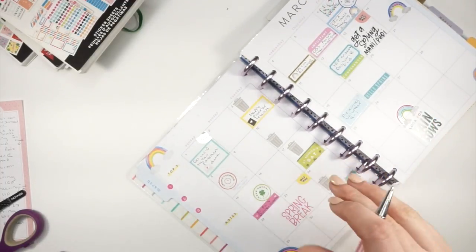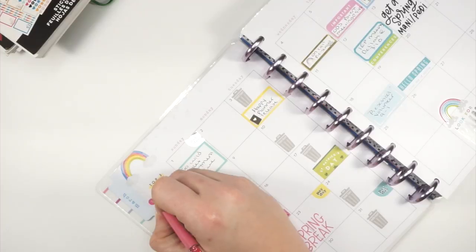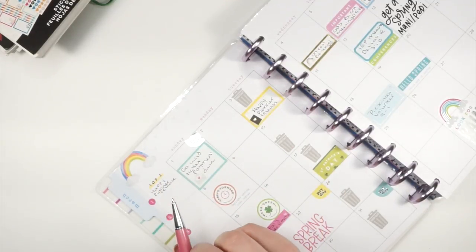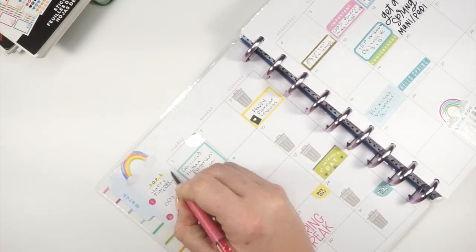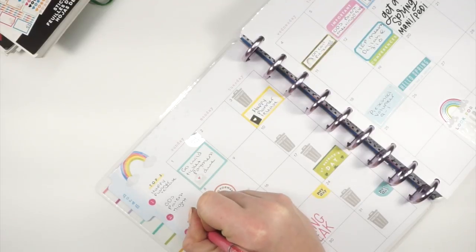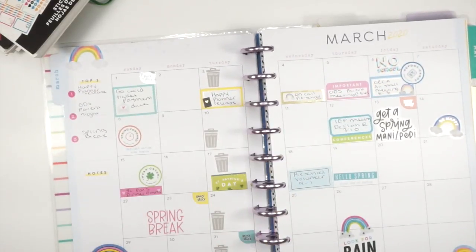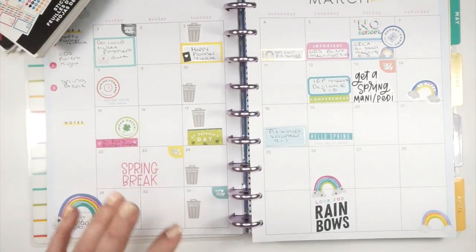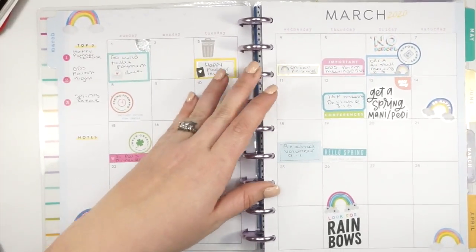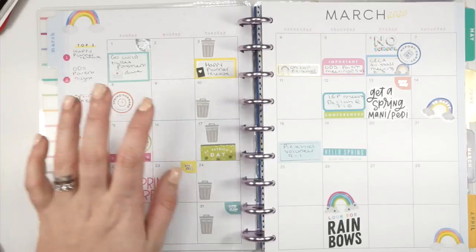Now I need to decide on a top three for this month. Number one is probably the Happy Planner release — love that. Number two is the outdoor school parent night — that's gonna be awesome. And number three is probably spring break — I am ready for spring break. I think my students are ready, my kids are ready — we are all just very ready. So this is what my monthly spread looks like up close. I know the coloring is a little off since we're filming at night, but this is what I ended up with. I love how it turned out!